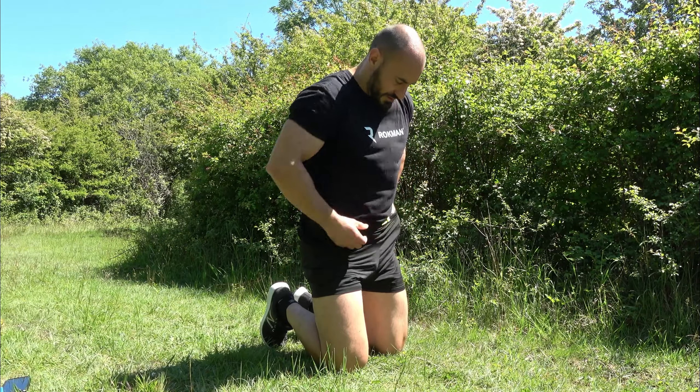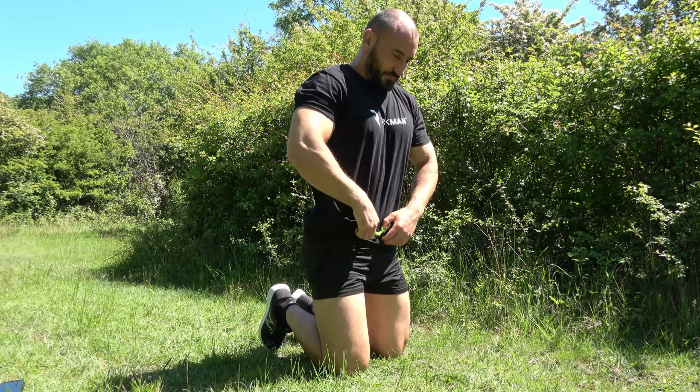Ideally you should do it on a flat surface. I'm doing it on a bit of an incline — you can see a little bit of a hill behind me — so it's actually making it a little bit harder for me. I'll probably regret that later on. I'm going to tuck my t-shirt in as well so that you can see I'm not cheating by resting my belly on the floor.